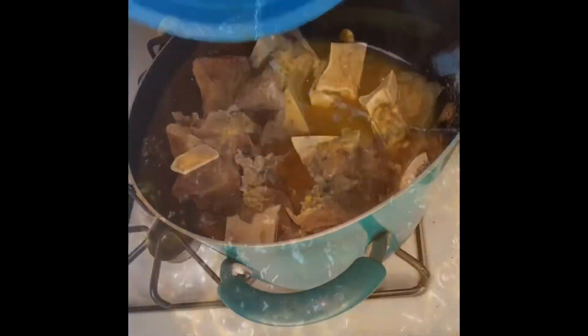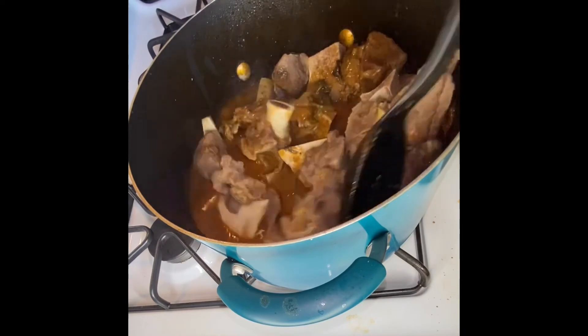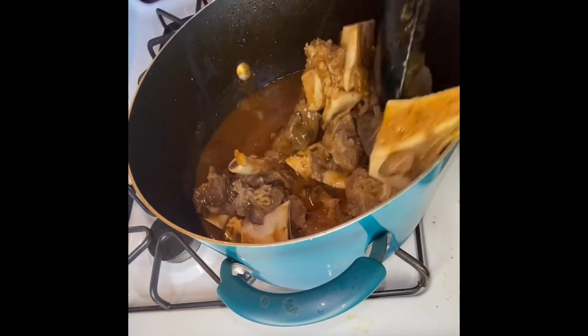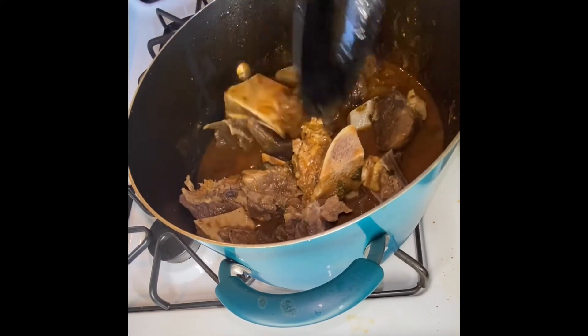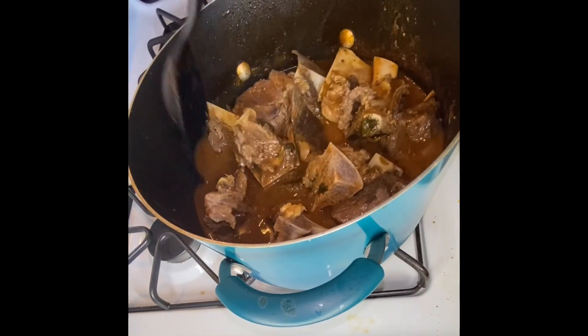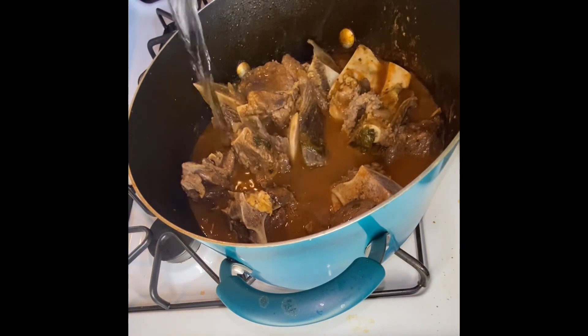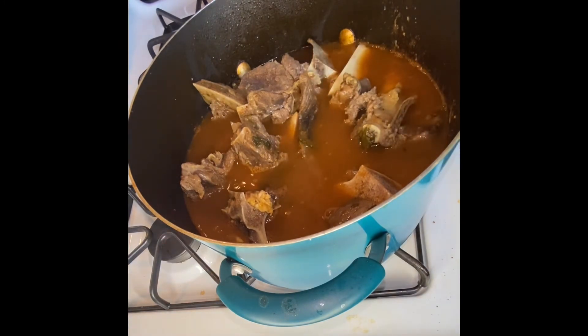After about an hour it should be ready, but adjust the time depending on how thick or liquidy you want it. I added my meat in after an hour. Make sure you mix it in. The soup wasn't enough so I did end up adding more water and more seasoning to level it out. I also added a little more tomato paste because it was a little too liquidy for my liking.